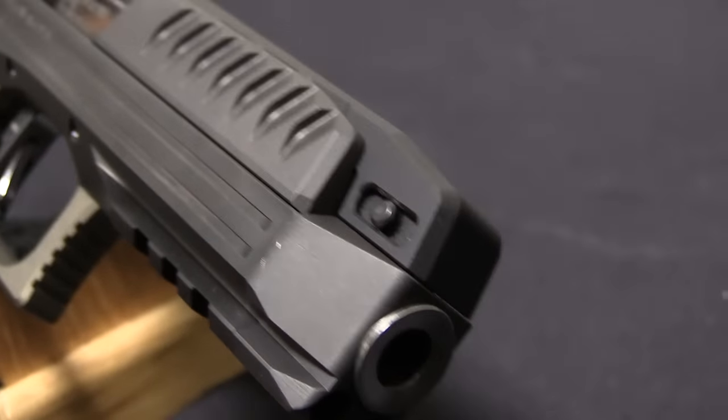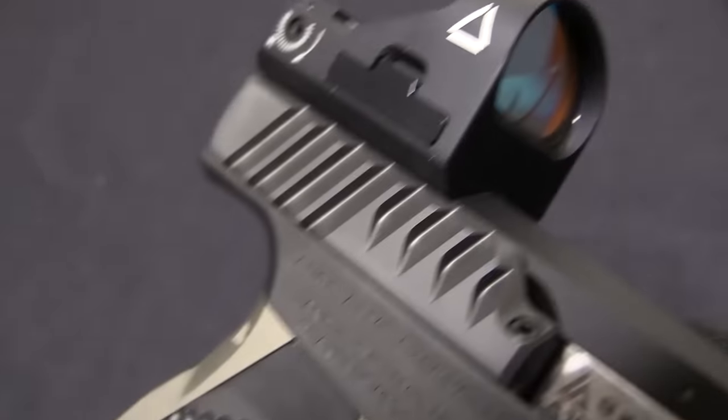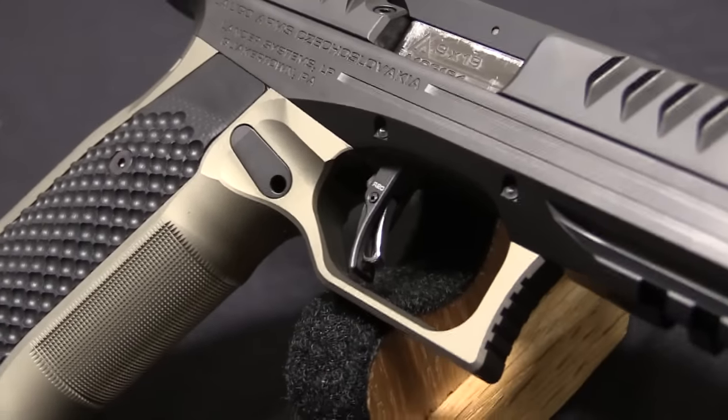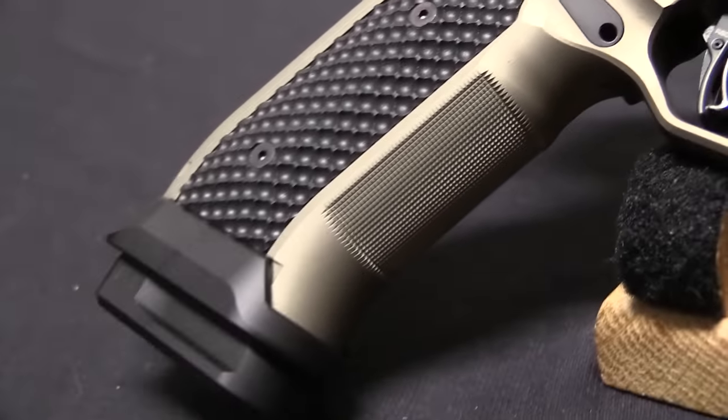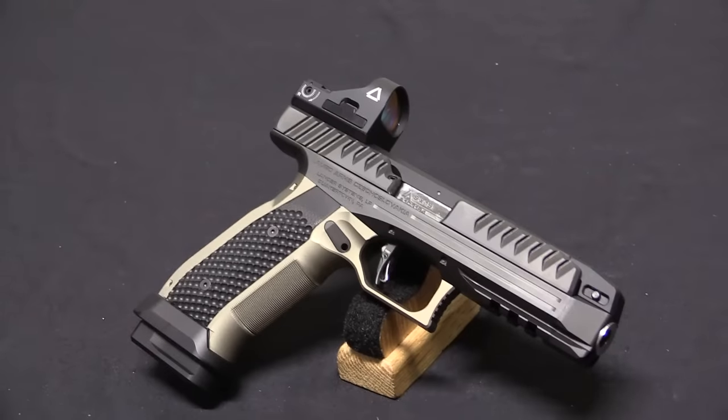Laugo took a couple steps back, got a look at the handgun environment from a wider perspective, and found a better solution — at least a better solution for the specific type of handgun that they were looking to make. I think this has a lot of potential applications, but it's most targeted right now towards the competition shooting community, because that's where you find the most skilled shooters who are interested in the most efficient, most effective handguns.